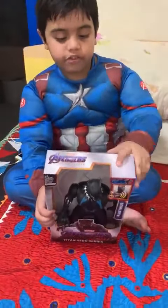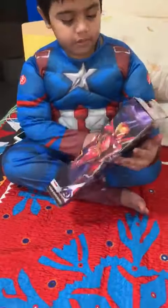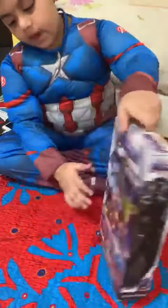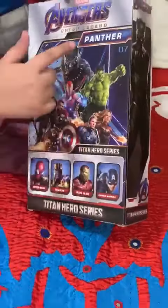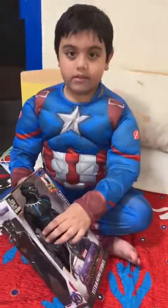So now we have the Avengers Union Legend Black Panther. On the back of the box you can see Spiderman, Thanos, Iron Man, and Captain America. And a seam. Look who's dressed as Captain America.